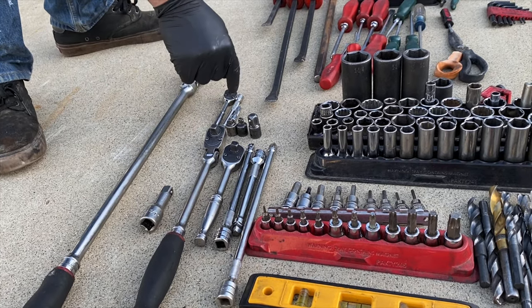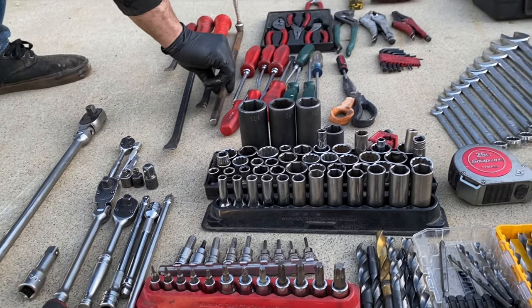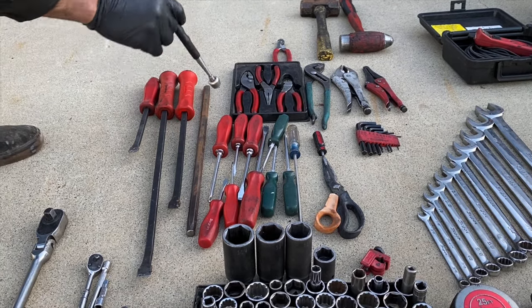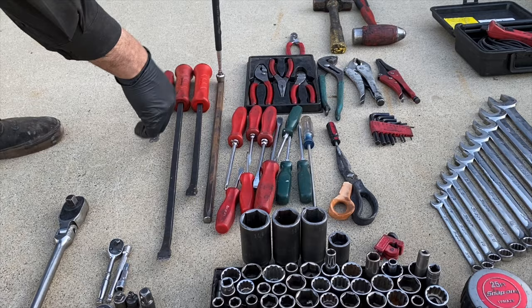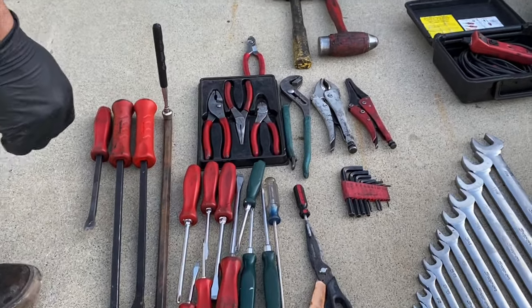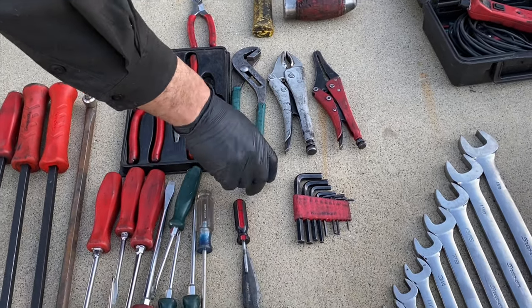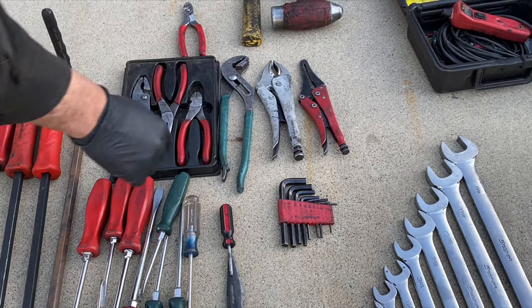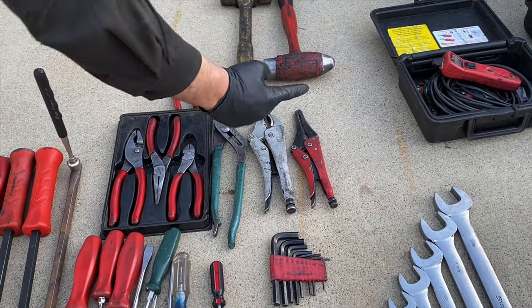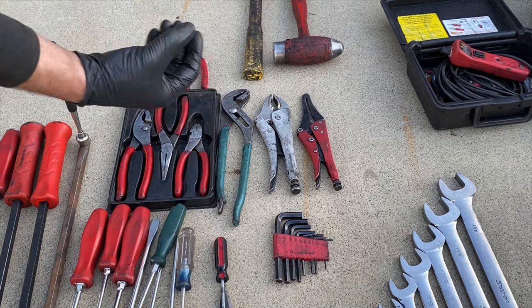This little guy is kind of self-explanatory — small spaces. A good long punch to get down into somewhere. A magnetic pickup tool will save your life. A few pry bars, a set of screwdrivers, a set of pliers, side cutters, strippers, crimpers, channel locks, a few different types of locking pliers. I use these ones to crimp off hoses a lot, but you can actually use a couple of washers in one of these to pinch a hose too.